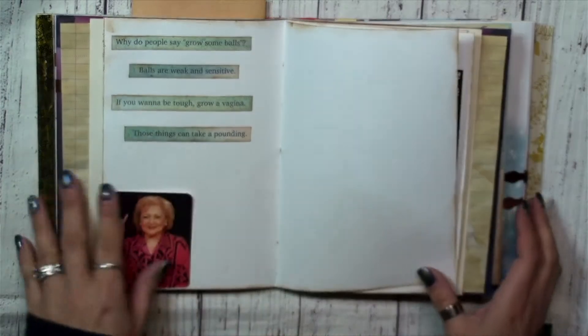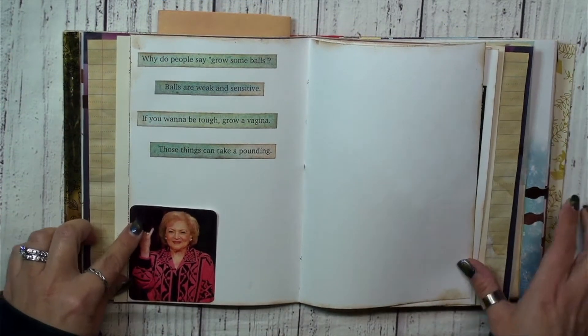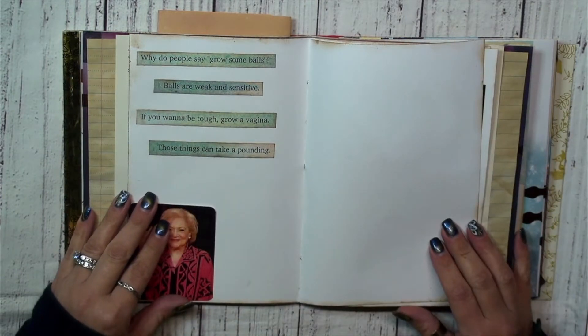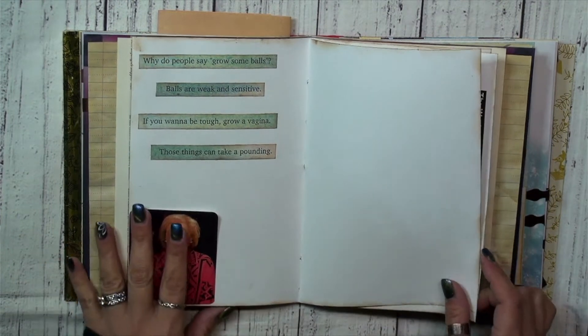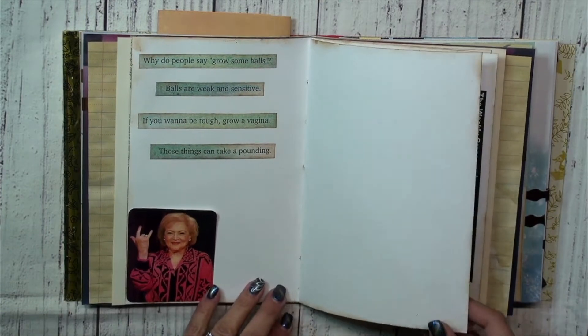Hot dogs, because Betty loved hot dogs! This is just meant to be a really fun journal. Here's one of the quotes — it says 'Why do people say grow some balls? Balls are weak and sensitive. If you want to be tough, grow a vagina — those things can take a pounding.' And this fun photo of her is also a little tuck spot. I just love some of the quotes that Betty had, so I've included some throughout this journal.